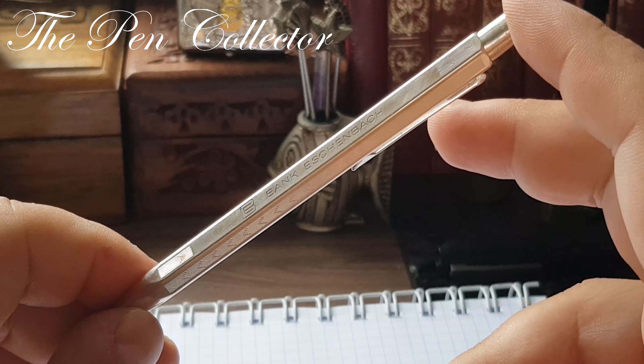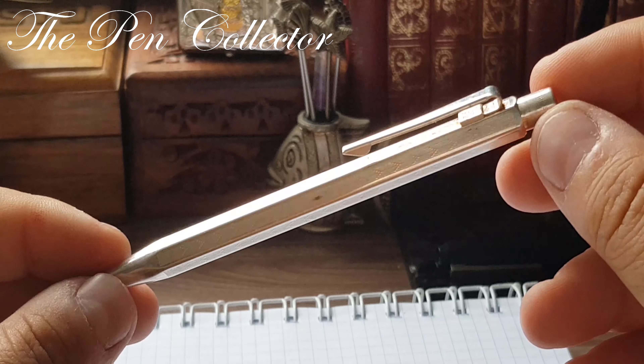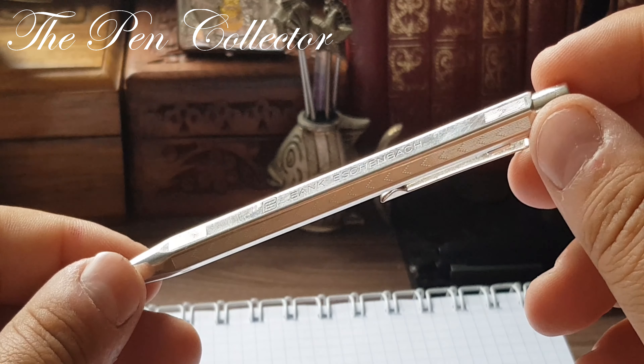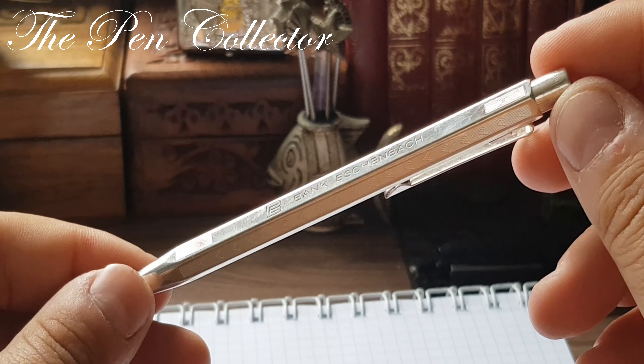This was my review of quite a luxury writing instrument. If you haven't heard of the Swiss firm Caran d'Ache, you must know that they produce high-end writing instruments. This particular pen is priced at least $100 on eBay, so quite an expensive writing instrument.